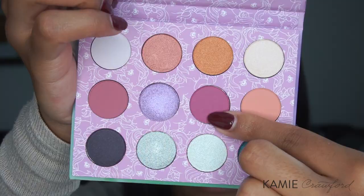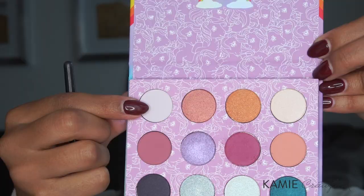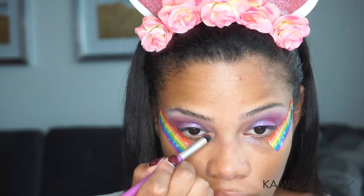I'm just going to apply the Sunbeam color to my crease. Switching back to the palette, I'm using the color Sky Dancer, and I'm also going to put this in my crease. For my brow bone, I'm using the color Blue Bell, and in the inner corners of my eye, I'm using the color Snuzzle.